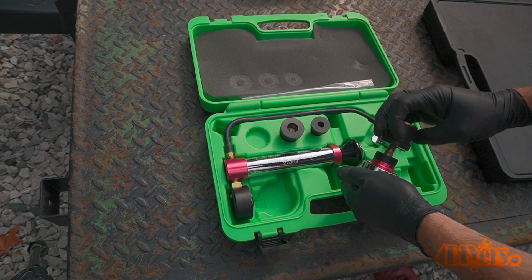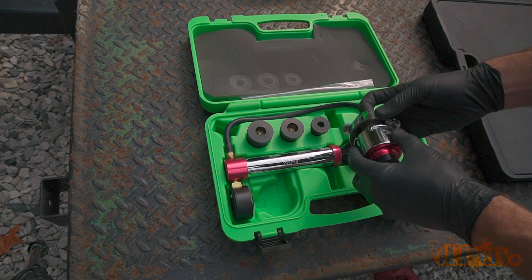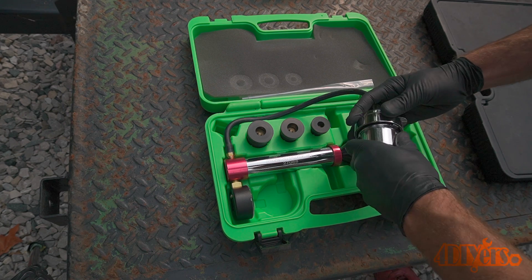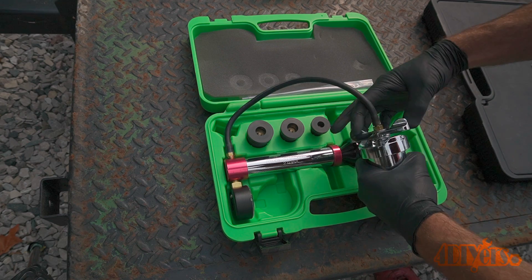Simply screw on the rubber adapter to the flange attachment and this will then connect to the hand pump. There is a rotational lever on the top which locks it down so it's a tight seal. This is for the removal and installation of that flange attachment.